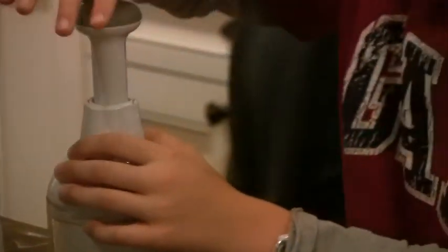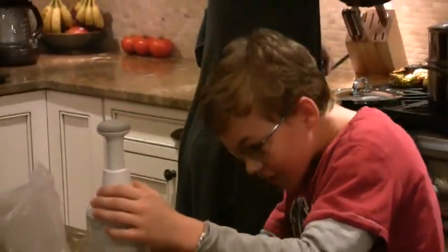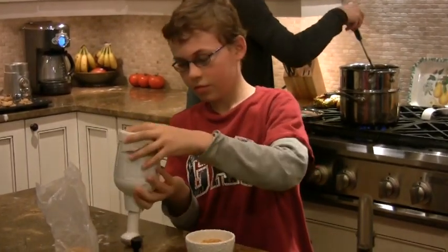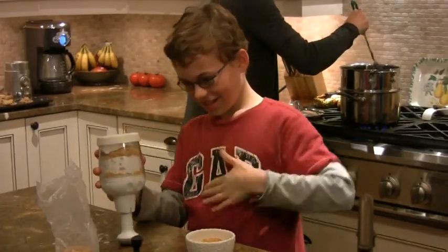We should have some chocolate-making music on. Mom, do we have any songs about chocolate on iTunes? About chocolate? I didn't even know the answer to that question. We need the gummy bear song — because I'm a gummy bear, because I'm a gummy bear, because I'm a gummy bear.